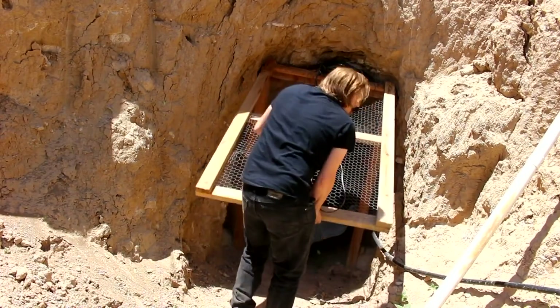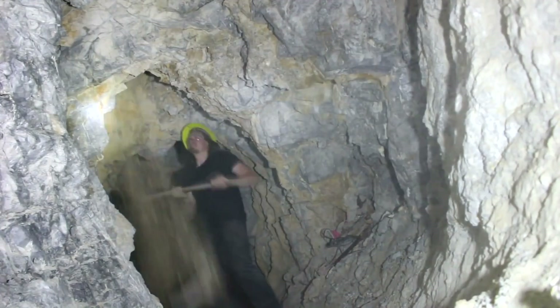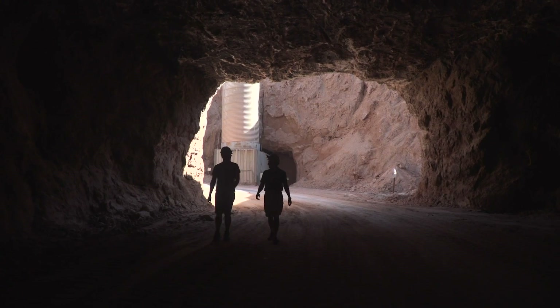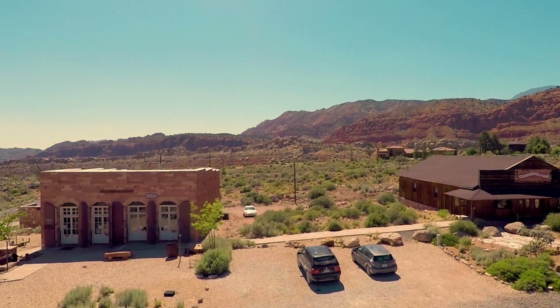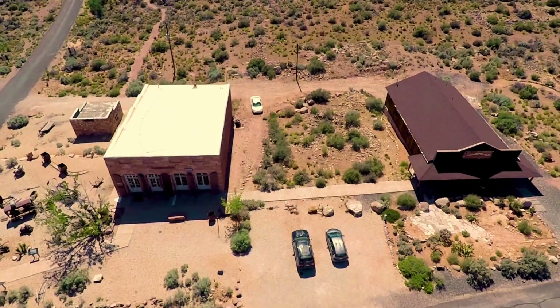But his family isn't too open to letting some random person from the internet go into their mine. Getting access to an active mine is pretty difficult, and I had little luck with anyone I reached out to. So in my continued journey, I found myself in the southern tip of Utah, at an old silver mining ghost town, Silver Reef.